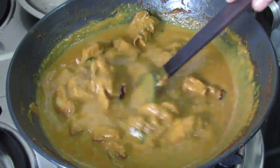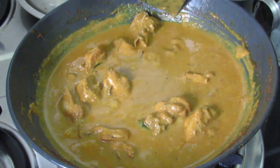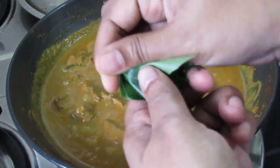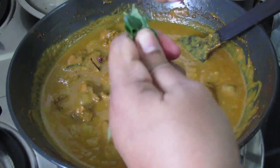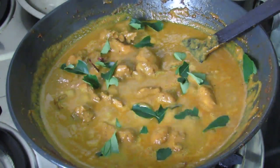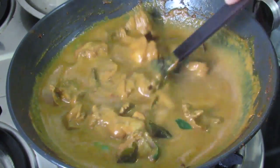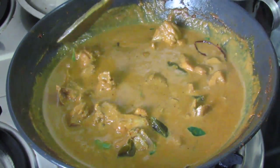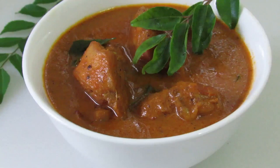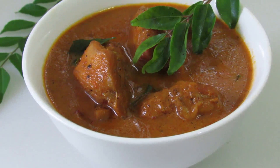You might have noticed that I made this chicken curry with some whole spices — I have not used any garam masala in this curry. Now add in some more fresh curry leaves, stir so that the flavor is released. Simmer the curry for at least 1 to 2 minutes and then you can switch off the flame and serve. If you like this recipe please give a thumbs up, subscribe to my channel for more video updates, do try this recipe and let me know how it turned out. Thank you for watching, bye bye.